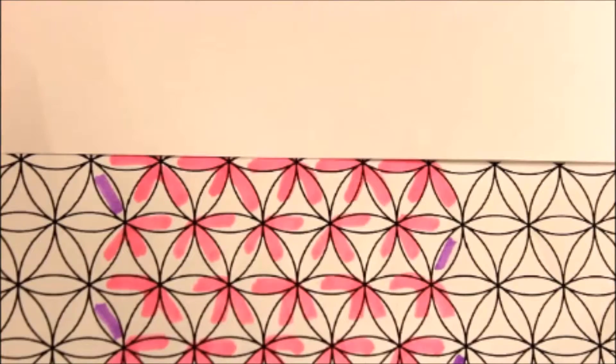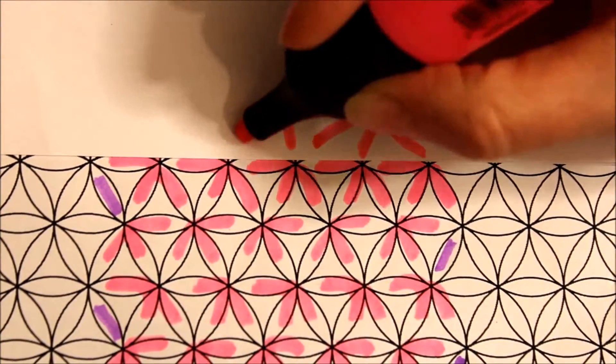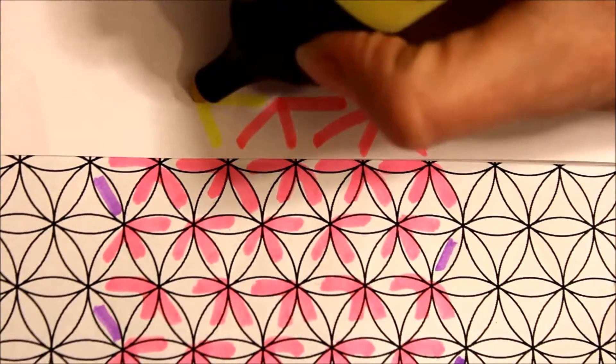This will be the last row. Start by making a set of three, then make another set of three, and end the row making a set of four.